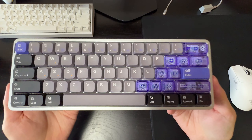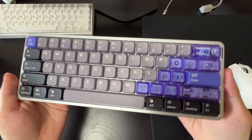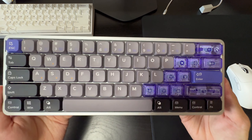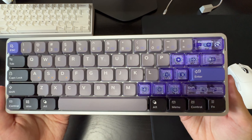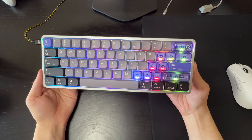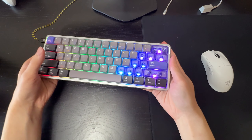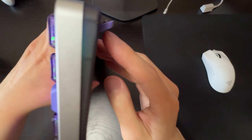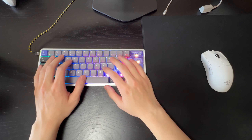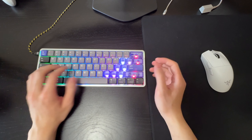That feels really good — I really like the feeling of low profile keyboards. It just reminds me of typing on a laptop, which I really like. I'm going to do a quick sound test with the first level of the kickup feet up, since that's how I'd use this keyboard. Completely flat feels a bit weird, so I'll use the first set of feet propped up.